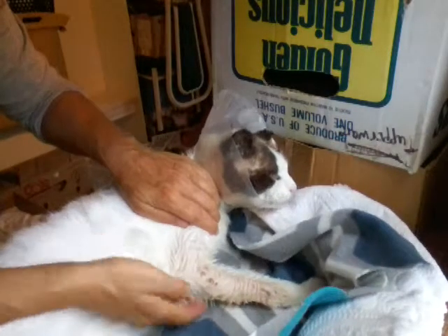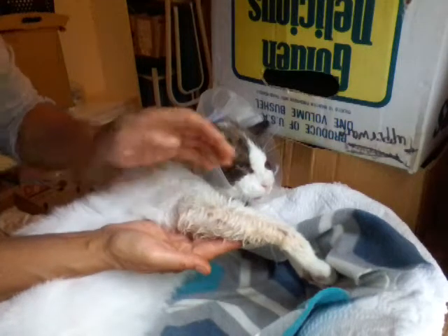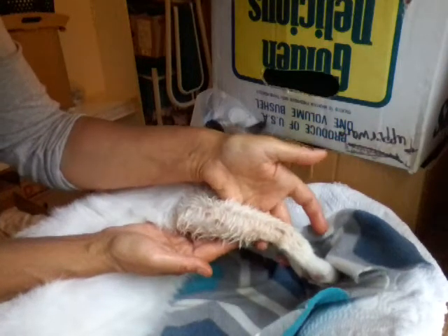You're a good boy. Let's show your paws. There we go. Look at that. These are starting to heal now, but can you imagine how that must have been?